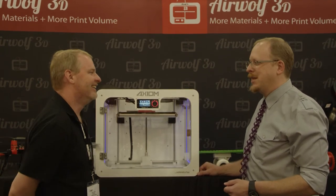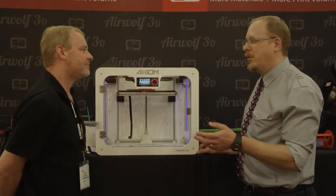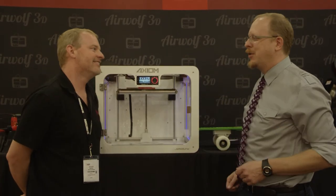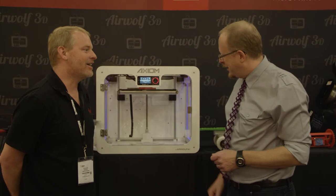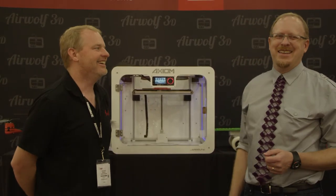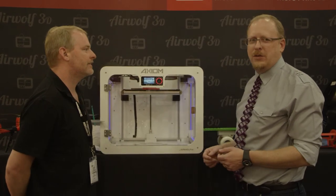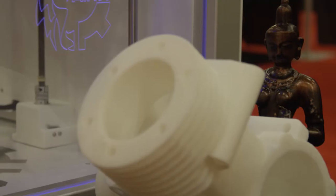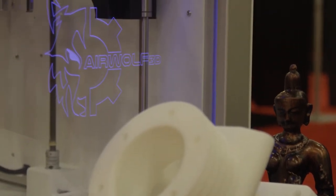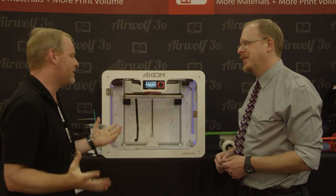That certainly sounds like it'll be a lot easier to use — a lot more enjoyable than fiddling with all those little things. Our guys love it at work; after they use these, they don't want to use anything else anymore. Airwolf 3D also has a new logo. We have some really talented people that joined our art department, and we're so happy that everything's coming together.